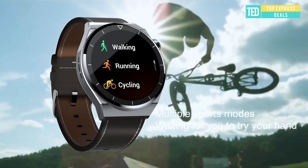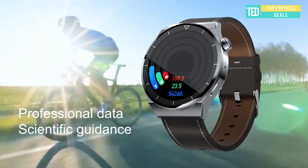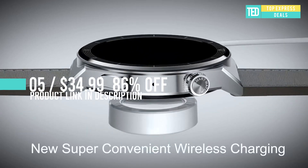The sapphire glass mirror is stronger, not afraid of scratches caused by sports, and the display is clearer.